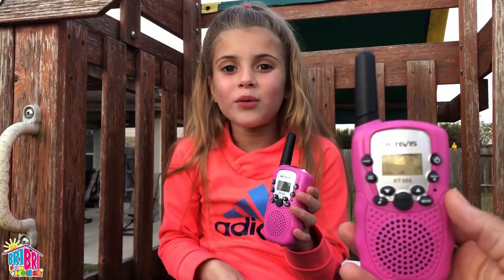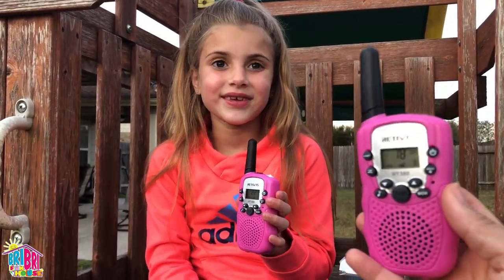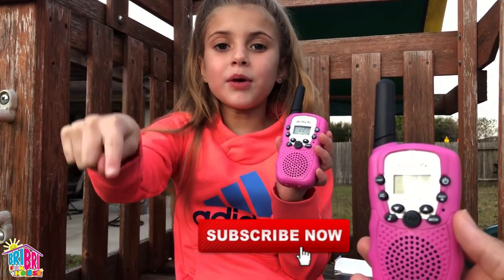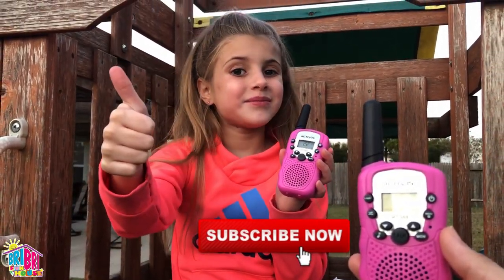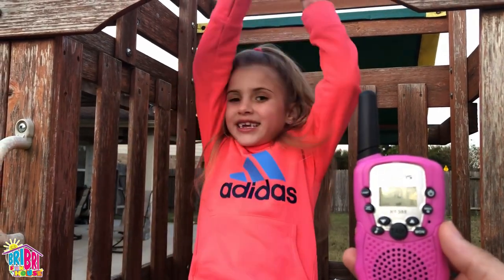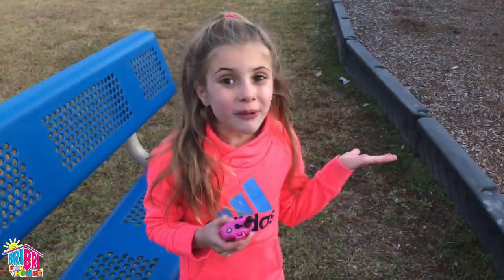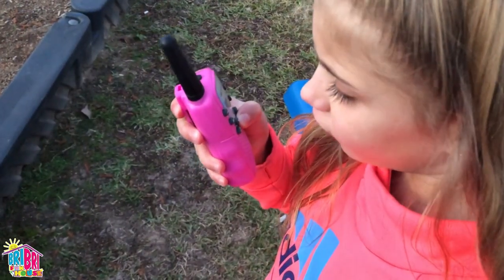It's going to be so much fun! Are you ready to go? Yes! Before we begin, press the subscribe button and give me a big thumbs up. Alright, are you ready to go on our scavenger hunt? Yes! Here we go! We made it to the park. Over.